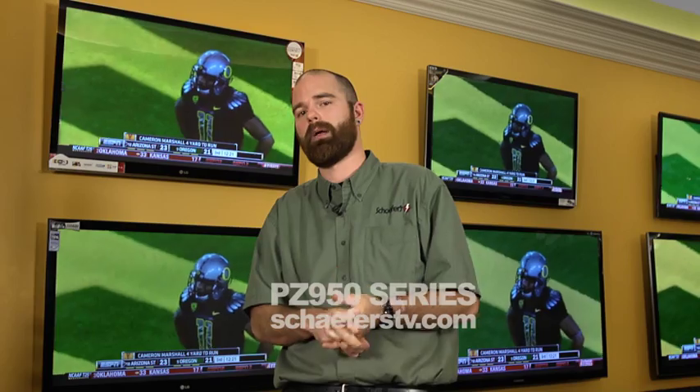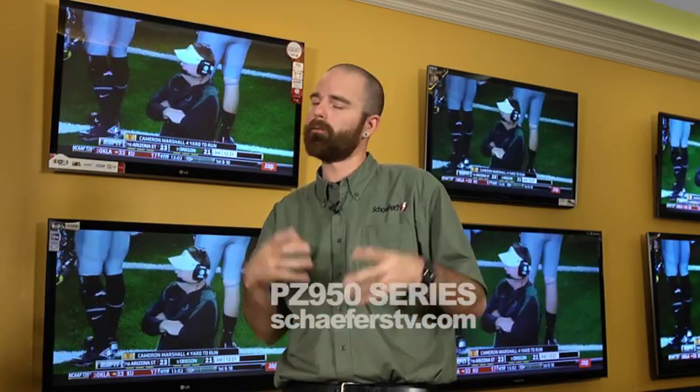Jeff from Schaffers here to talk to you about the PZ950 from LG — a plasma TV. Of course it is 1080p, it is also a 3D TV and a Wi-Fi capable TV as well.